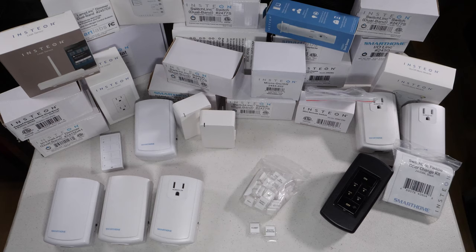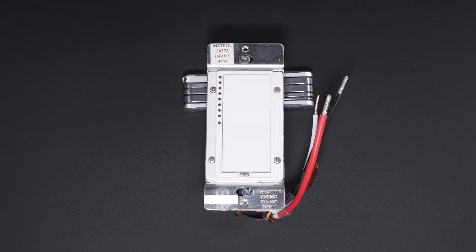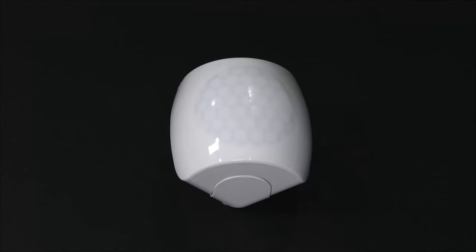In terms of priority, if you don't already have a system, I'd tell you to start with a couple of basic light switches or light modules and a controller. But as soon as you're comfortable, I would put the water shutoff and leak sensors very high on your list. As for me, I just want to complete the balance of my switches, power plugs, and add more motion sensing for safety and power conservation, as well as optimize my voice integration to my Echo, which I'll cover in a future video.